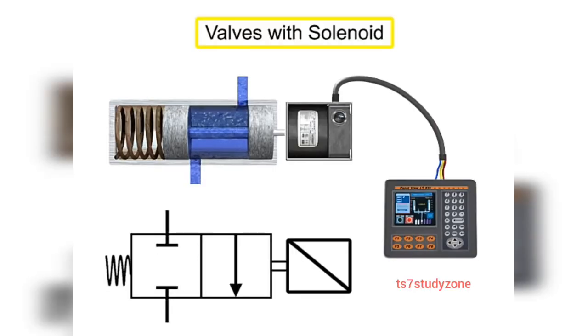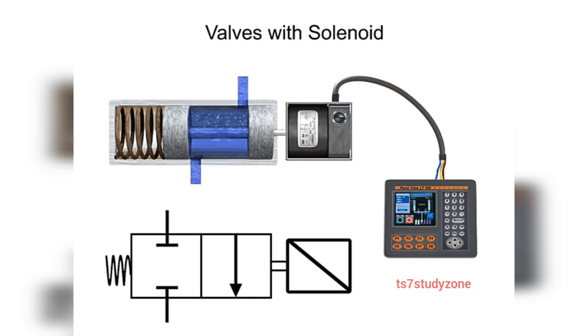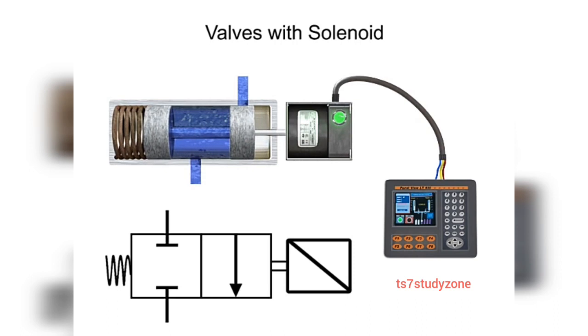Solenoid actuators respond to an electrical signal for shifting. With electrical control, machine cycles can be set up for automatic sequencing, and operator control can be exercised from a remote location.